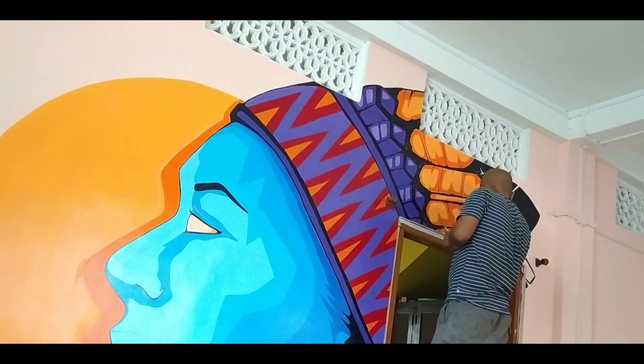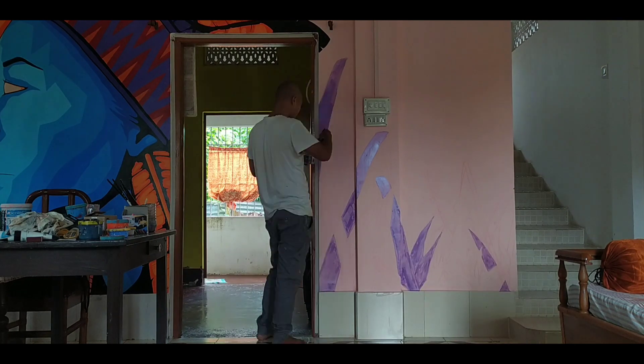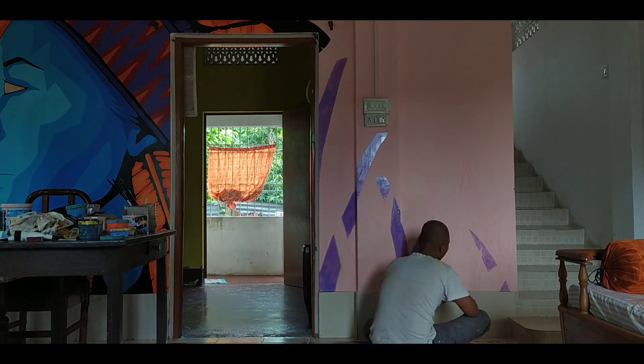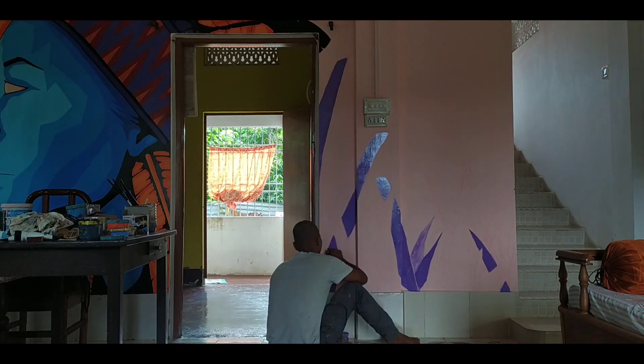After completing the character, the right side of the door felt a bit empty. So since this mural is already inspired by the movie Avatar, I decided to do a very Pandora-like jungle scene.